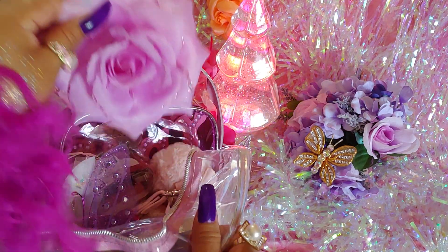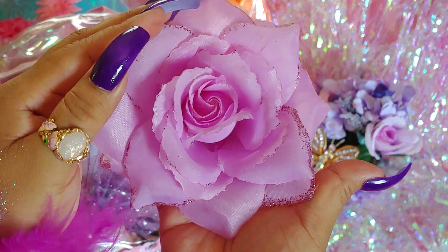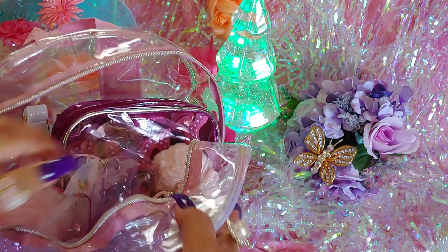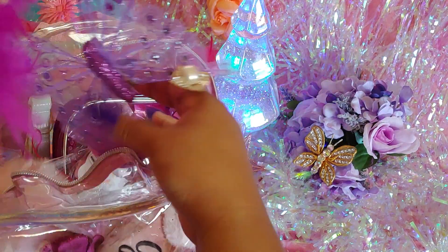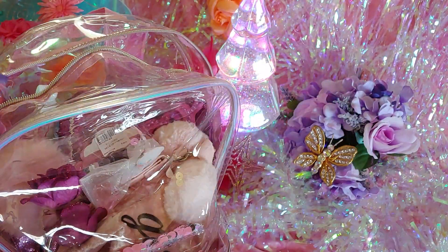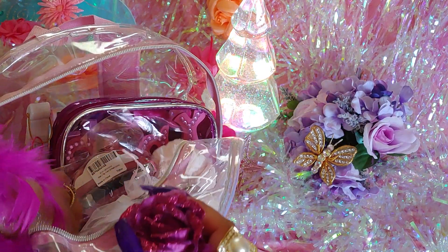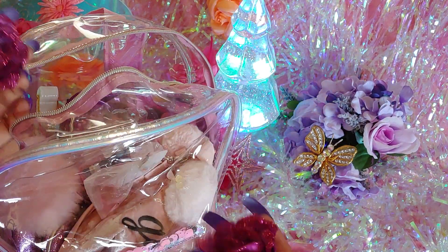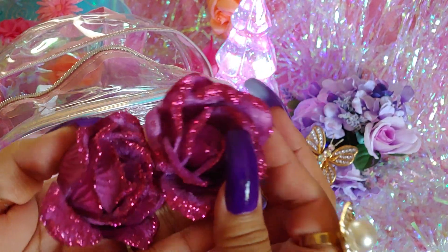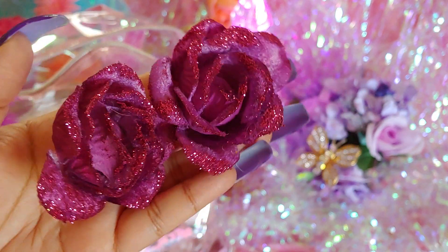I'm going to take out my lavender rose — it's really pretty and has glitter on the edges of the petals. Then I'll take out my butterfly. I also put some little rose petals in here that I had in a box with Christmas ornaments. They're pretty, purple, and very glittery.